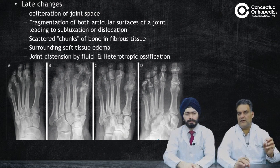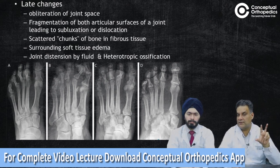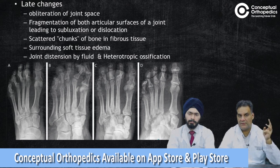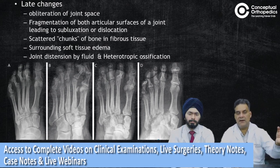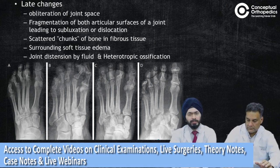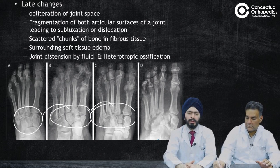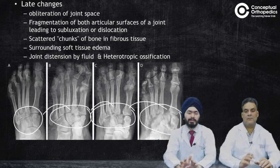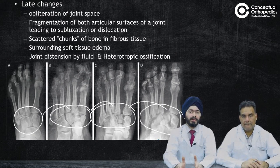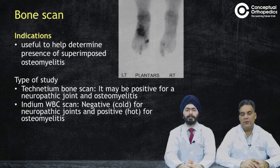In late stages, there is classically loss of joint space as cartilage is destroyed, fragmentation of both articular surfaces of the joint leading to subluxation or dislocation. You have destruction, dislocation, and debris — scattered chunks of bone and fibrous tissue — along with surrounding soft tissue edema, though edema is more prominent in initial stages and decreases over time. There can also be heterotopic ossification. This is a disease with both destruction and extensive new bone formation, so the X-rays can look really devastating. The signs on X-rays are out of proportion to the symptoms.